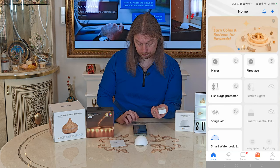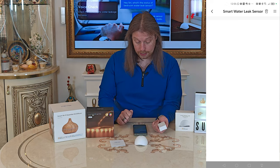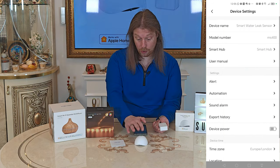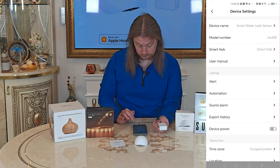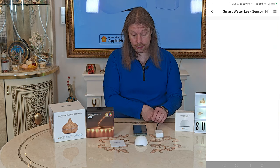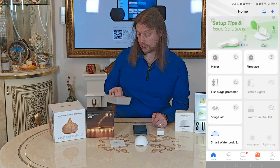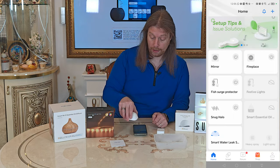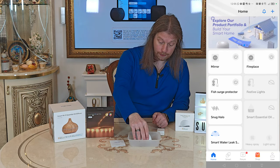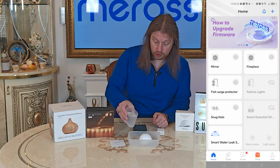Clicking the Home button, we've got the leak sensor in the app. We can have it automatically beep — that's the siren option. Now we'll just test to see how well that works. We'll get a little plastic container, pop the sensor in there, and fill it with some water until it bridges those contacts.